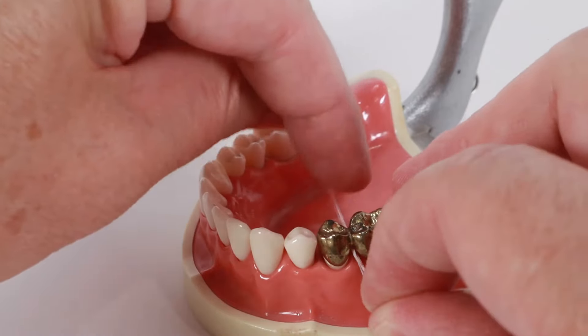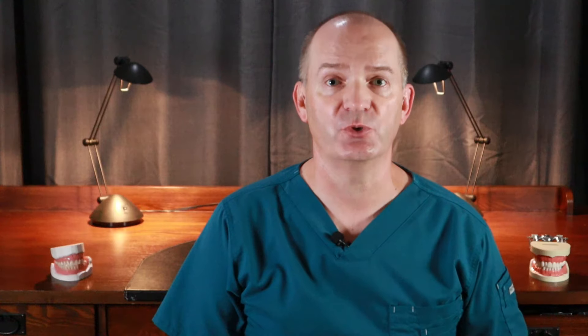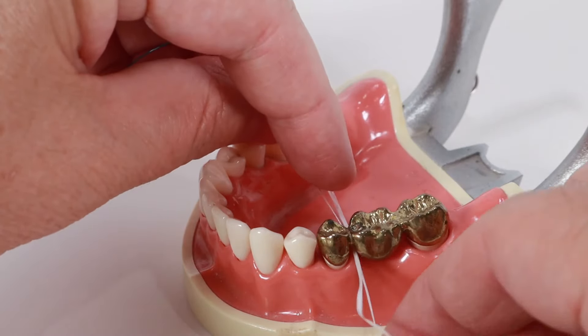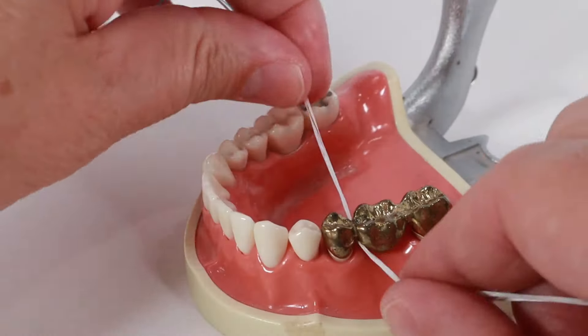First, rub the floss on the underside of the false tooth a few times. Remember, you are trying to scrape off the plaque that may be attached there — this is an area that you can't reach with your toothbrush. Once you do that, slide the floss forwards until you are up against the front tooth of the bridge. Now you scrape the floss up and down the side of the tooth a few times. Make sure to wrap the floss around the tooth a bit and slide it up and down. Don't move the floss back and forth like this — that doesn't clean the tooth at all.